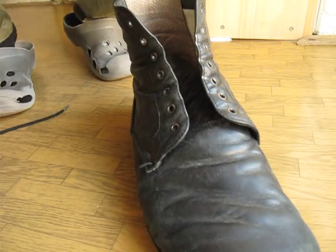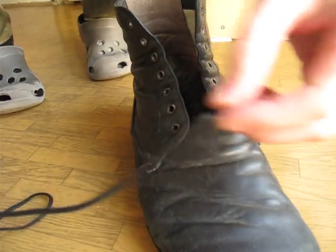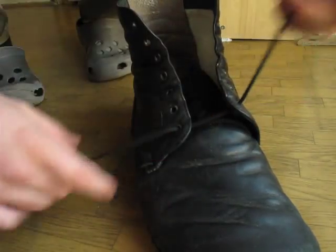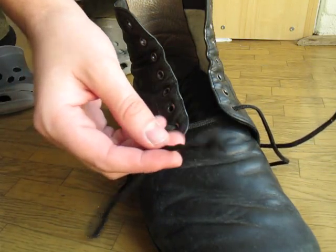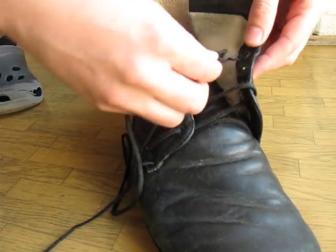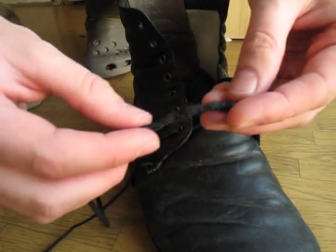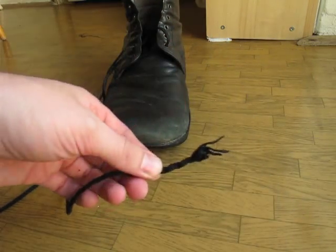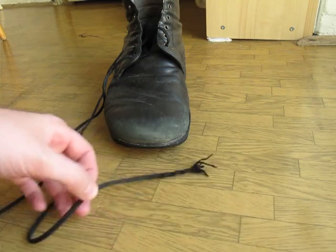This is a shoe — it doesn't look new but it's very useful — and this is a shoelace. There's a problem with it: on one side something happened, and while I can go one way easily, the other way makes a problem. It damages the interior part and the whole structure of the shoelace. I could buy a new shoelace since they're not so expensive.